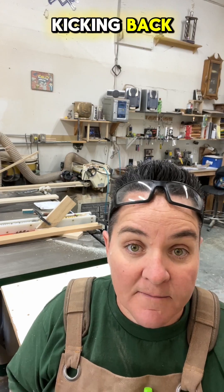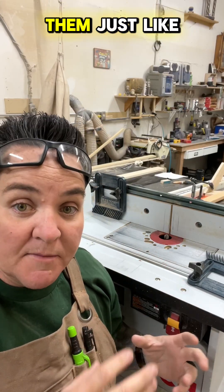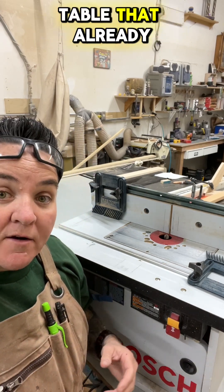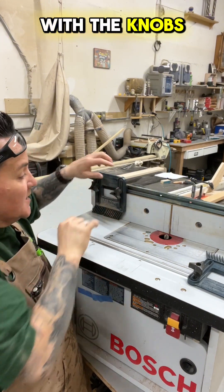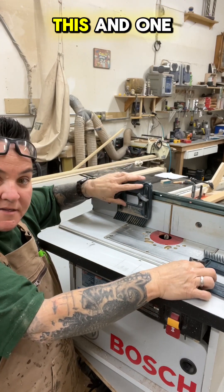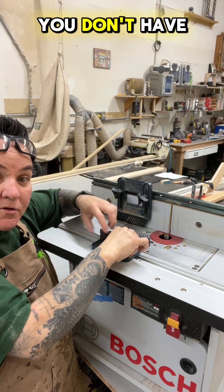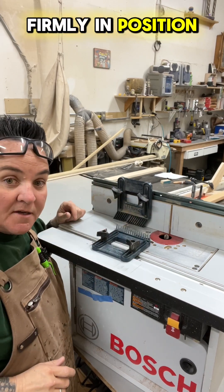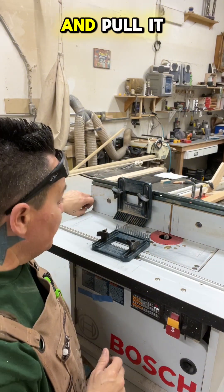On the router table, you could use the same homemade ones and clamp them just like on the table saw, or you could get a router table that already has adjustable ones that clamp with knobs, slide in and out, and are adjustable height-wise too. One clamps to the fence and one clamps to the table — they simply tighten up and you don't have to use anything additional to hold them firmly in position.